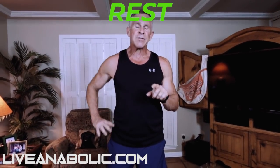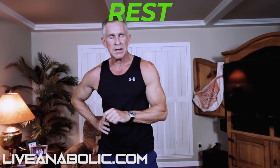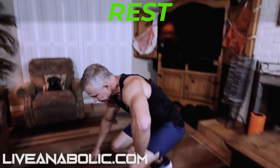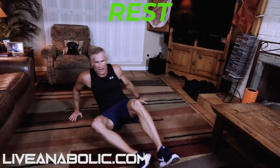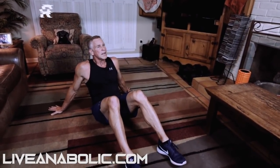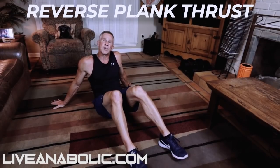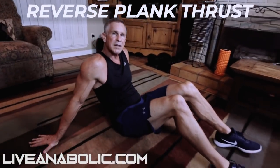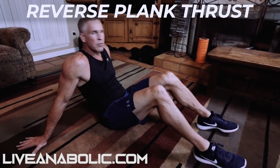Because this is a beginner cardio workout, I want you to give yourself 30 seconds of rest. Once you get further along and get in better shape, you'll notice a lot of my cardio workouts have you doing the exercises back to back with no rest in between. So 30 seconds should be enough rest. Now I'm going to show you how to do something called reverse plank thrust — just 30 seconds, then rest for 30 seconds.